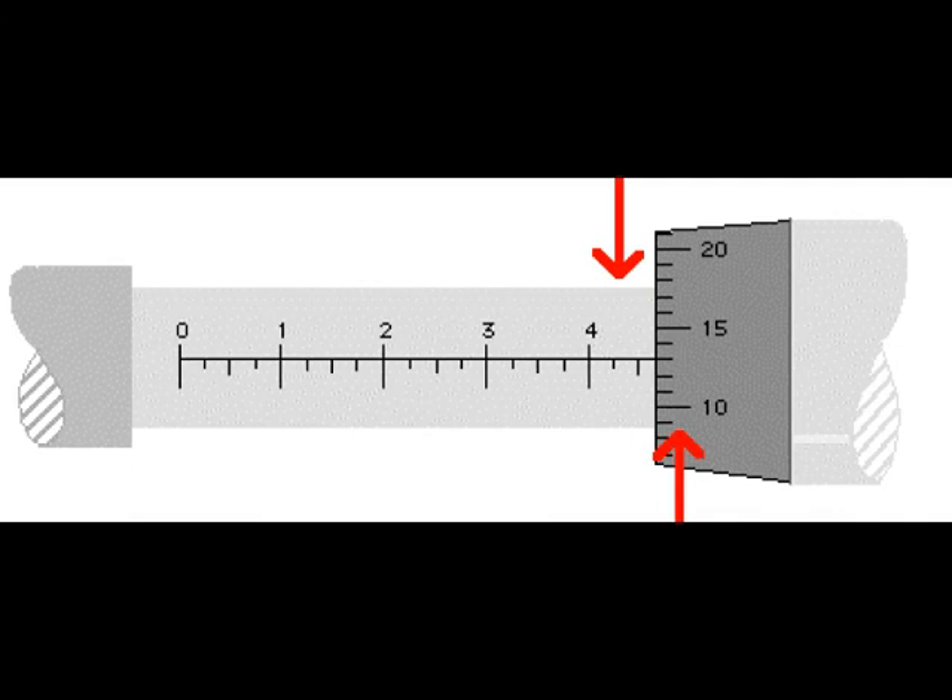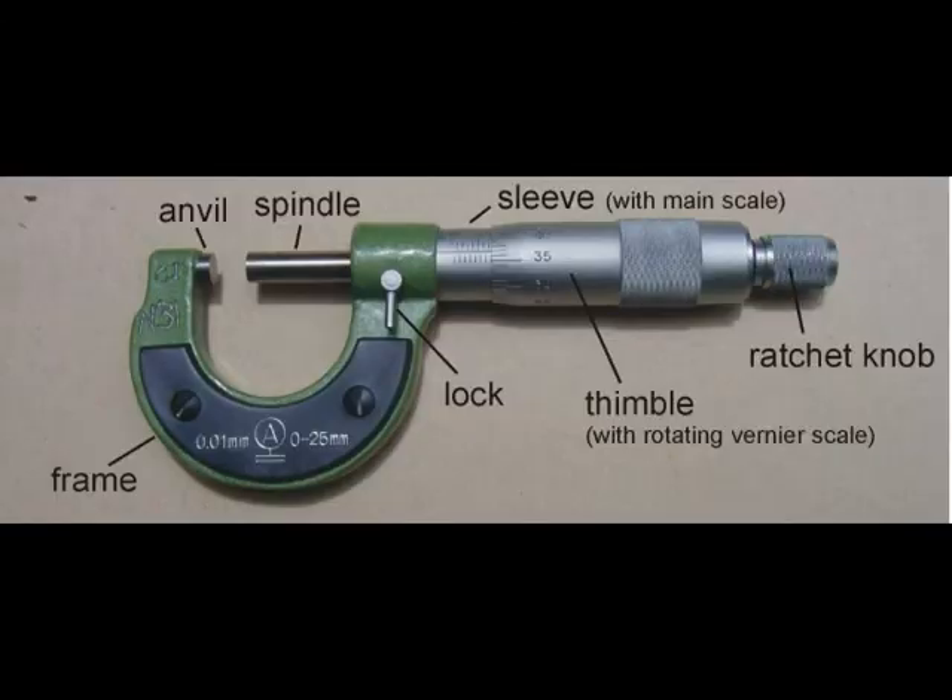One notch on the sleeve is exactly the same distance as the pitch. Now the thimble: it has 25 divisions around it, and since one revolution equals 25 thousandths, each division on the thimble equals one thousandth of an inch. That is how the micrometer achieves accuracy to one thousandth of an inch. Now let's look at a video of an engineer explaining micrometer readings very thoroughly.